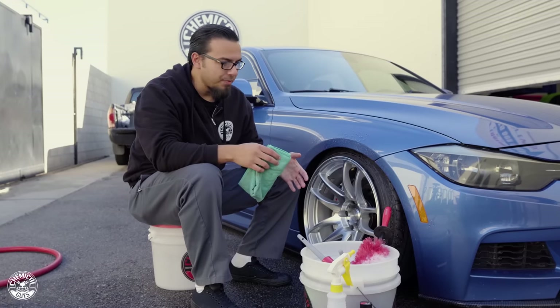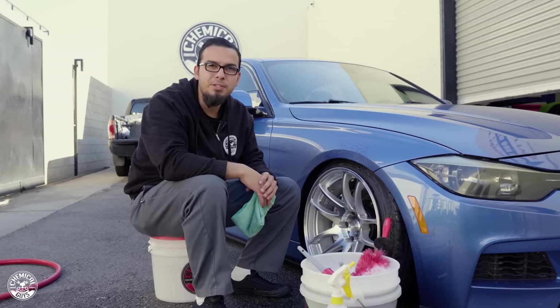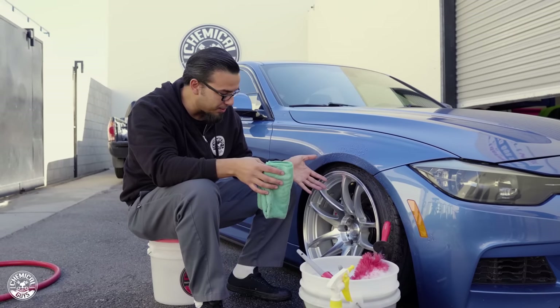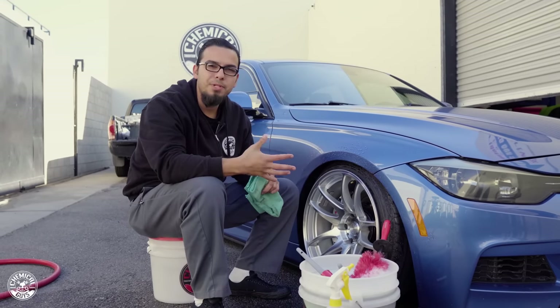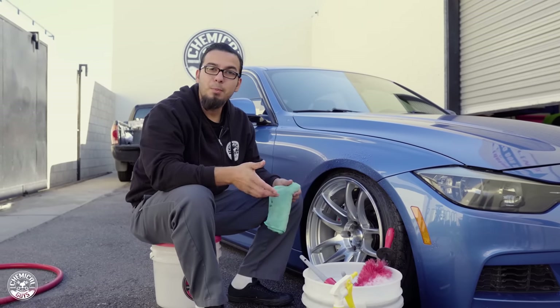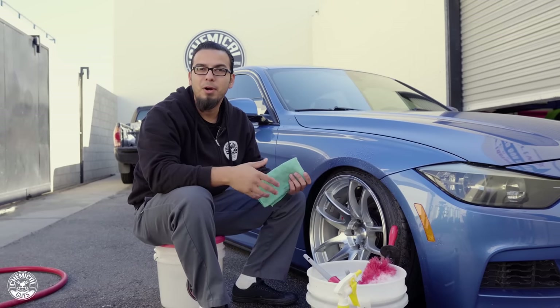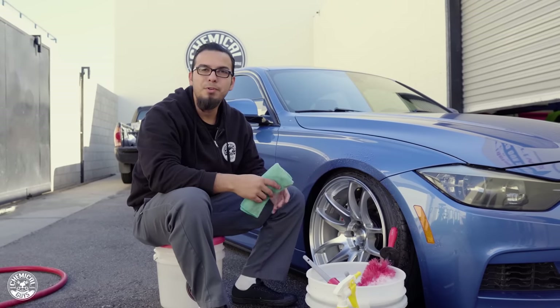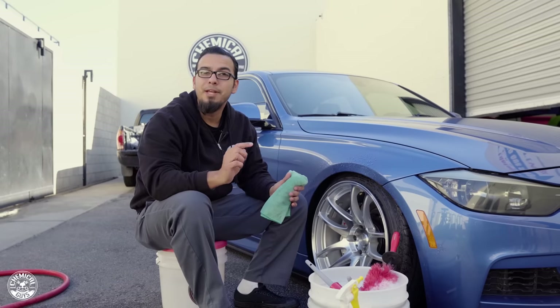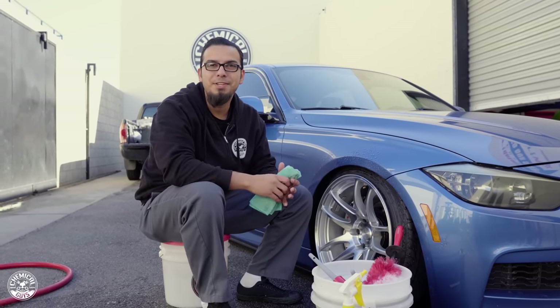There you have it — without taking the wheels off the car, that's about as in-depth of a wheel detailing as we can get. These wheels look fresh, nicely cleaned, and now they're ready for a protectant or coating so they can look their best for as long as possible. If you want to learn more about these products, head over to chemicalguys.com or visit your local Detail Garage for product advice. If you liked this video, give it a thumbs up, comment below on future videos you want to see, and as always we'll see you guys next time right here in the Detail Garage.